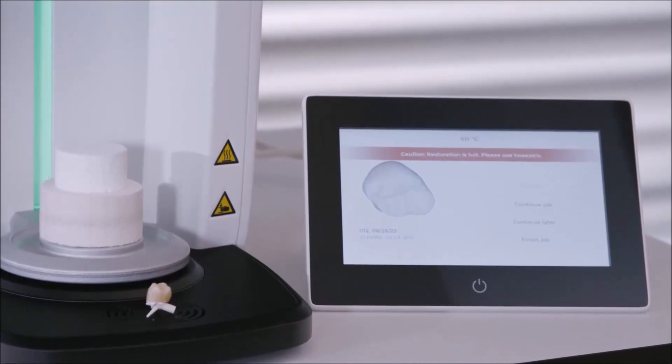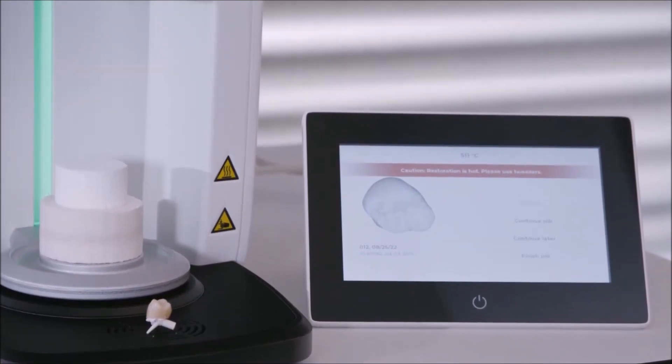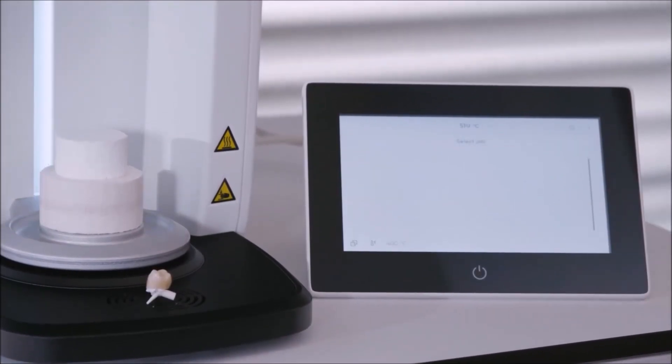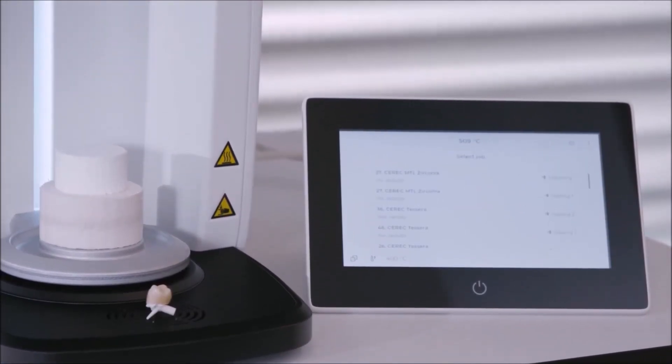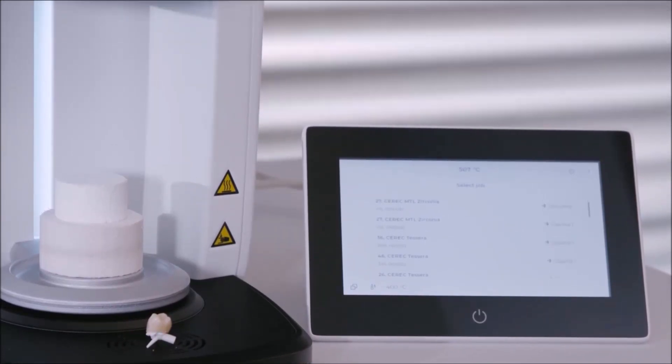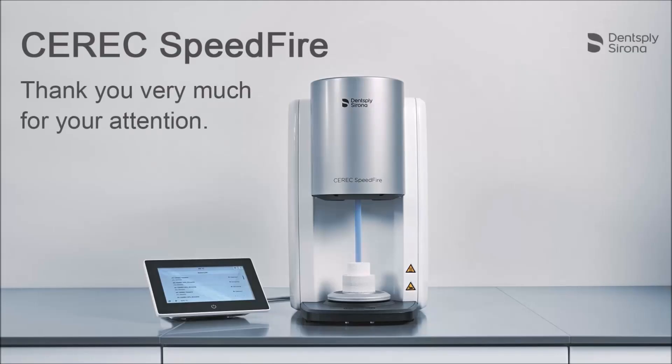It is possible to perform two further glaze firings with this restoration. In this case, we terminate the glazing order with the appropriate button and go back to the home screen. Thank you very much for your attention.